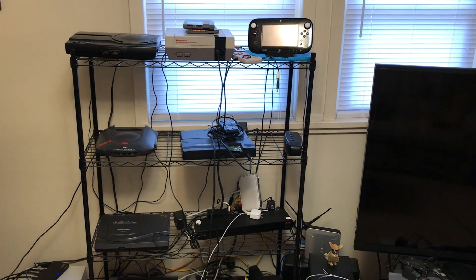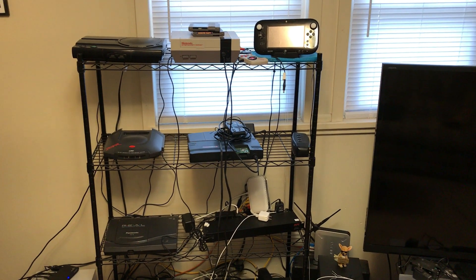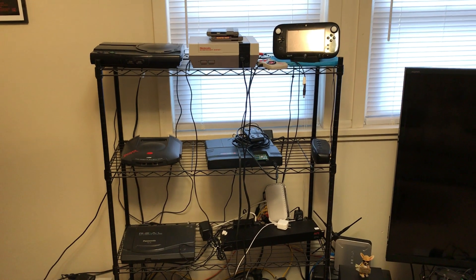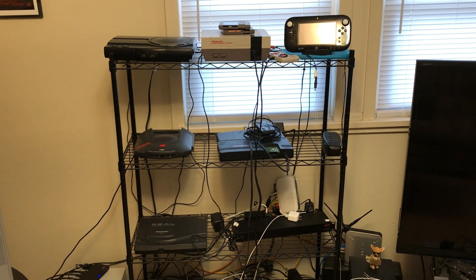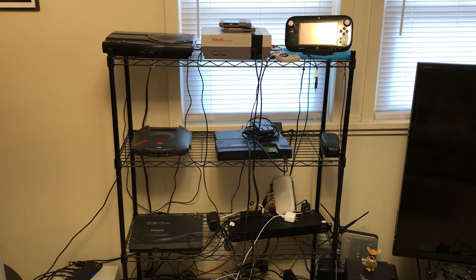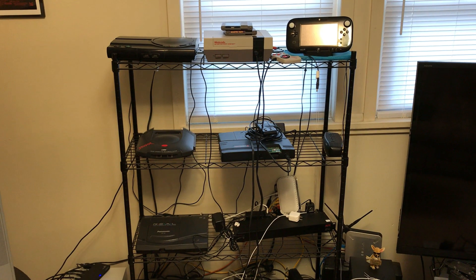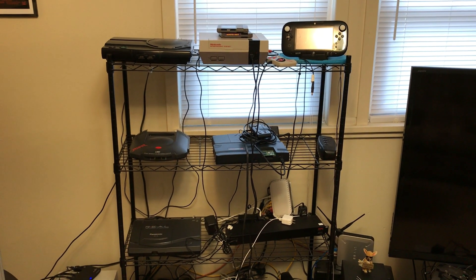On the wire rack here, you can see I've got the Wii U game pad charging up top. In the middle there is the NES with a couple of games. I've been having some trouble with my NES, so I need to dig into that and figure out what's going on. Next to that is the JVC XI, which is a Sega Genesis and Sega CD unit all in one. I picked that up back in 2001 and it's been my main Sega Genesis unit for many, many years.